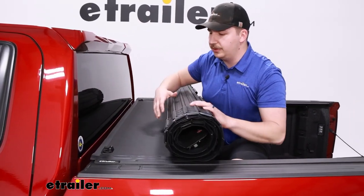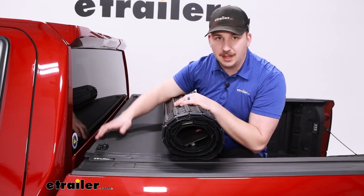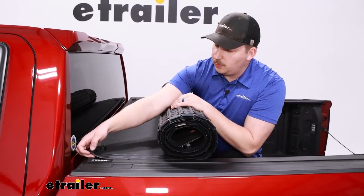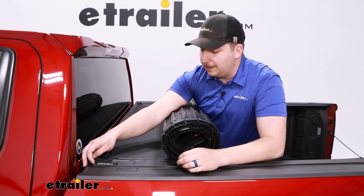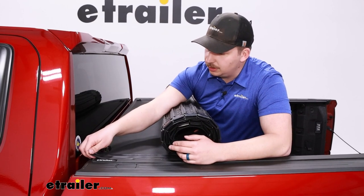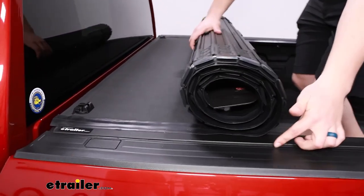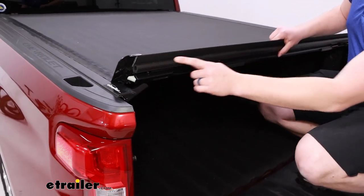As we unroll this, we can check out all the different points of weather sealing to keep water out. At the front end by the cab, there's a rubber seal that's curved up — that's just because it's fresh out of the box. It'll lay flat once it sits in the sun. There's also another seal installed during the install process underneath. Watch the corner parts because, depending on your bed liner, you might need some supplemental sealant there. There are no drain tubes required. Along the side there are also weather seals, and by the tailgate there's another seal the tailgate sits up against.